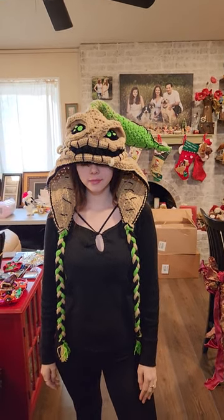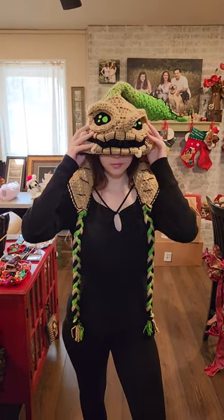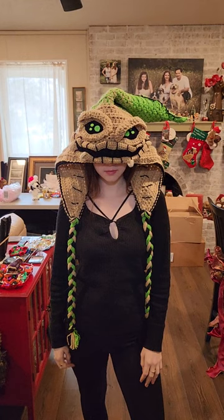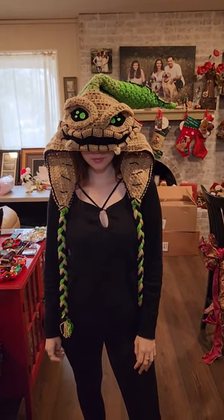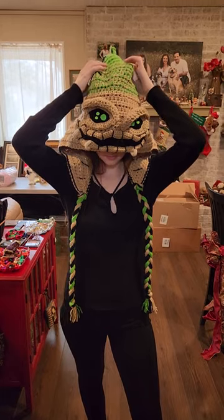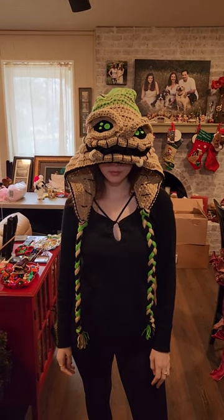You shouldn't be able to see your forehead at all — it should come to about eye level, or maybe a little bit lower, even to the nose level, and then she can puff it up from there. It should come to either level, and then you can adjust the back the way you want. Right now it's just flopped to the side, but usually we like to wear it towards the back.